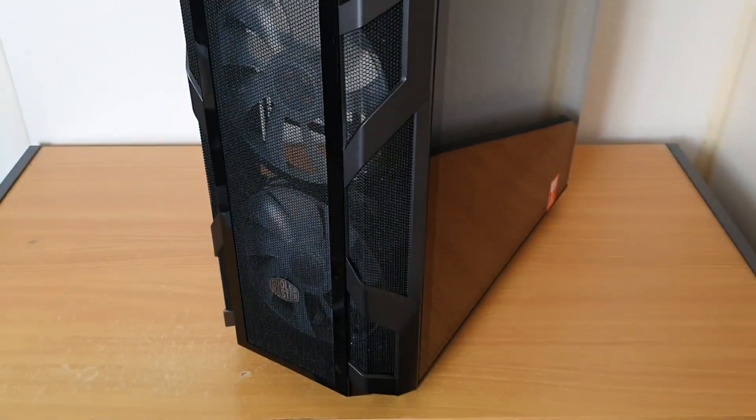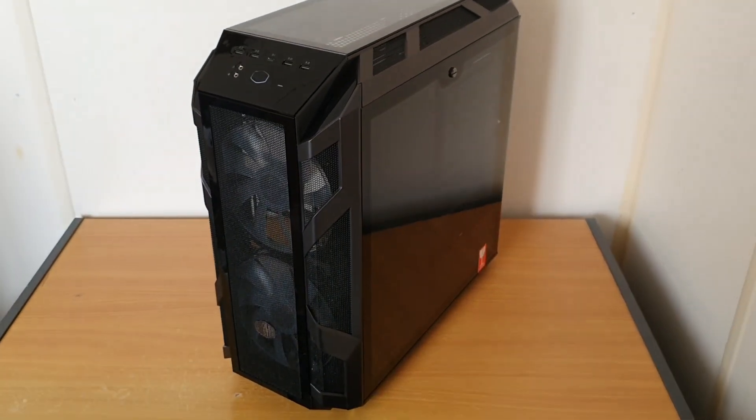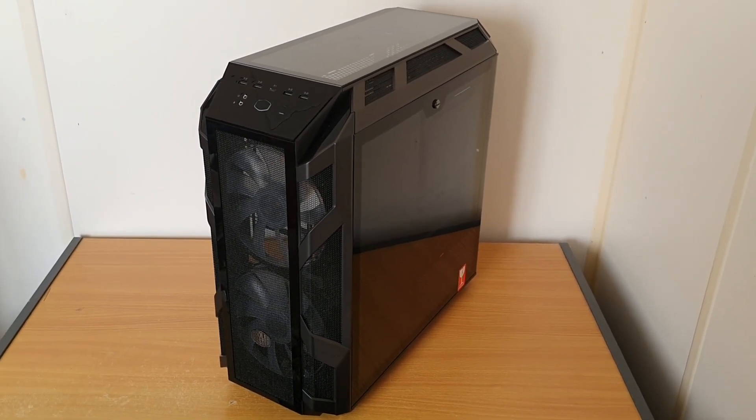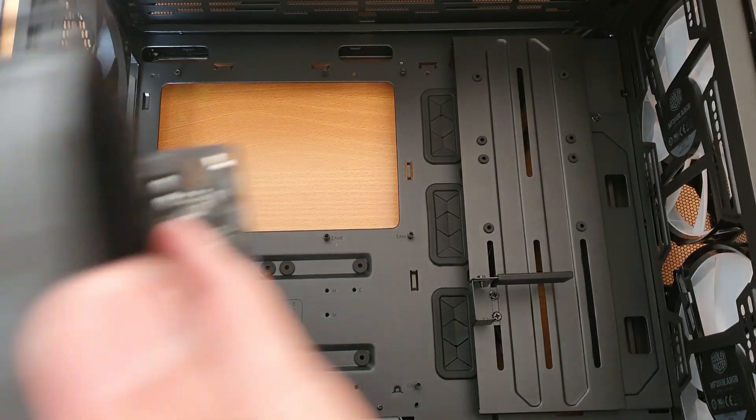This is the case I went with - it's the Cooler Master H500M. It's been reviewed quite a lot on YouTube, and it's one of the best air cooling cases that you can get, with plenty of room inside. Now I'm just going to put the motherboard into the case.